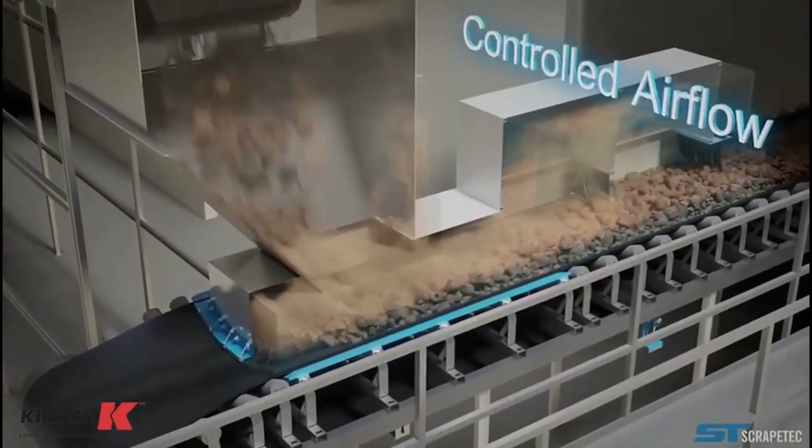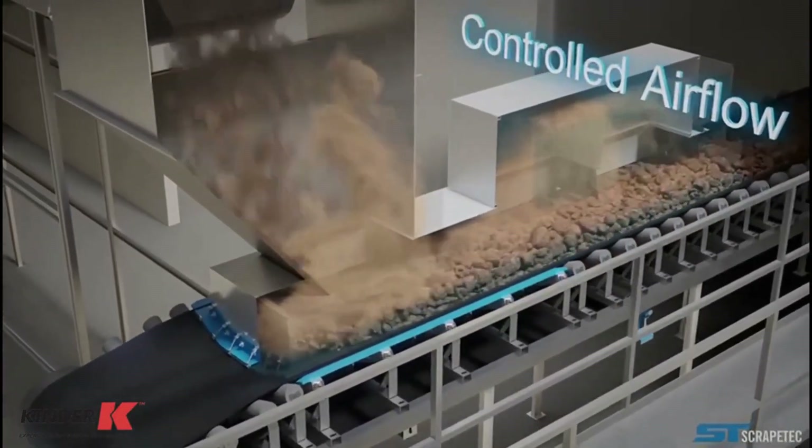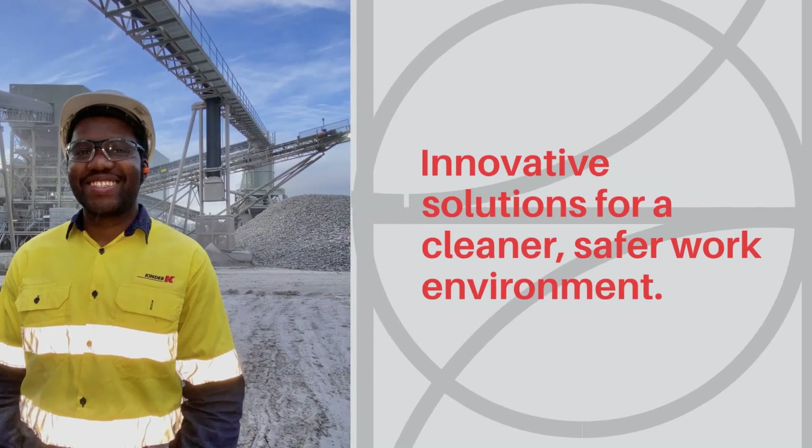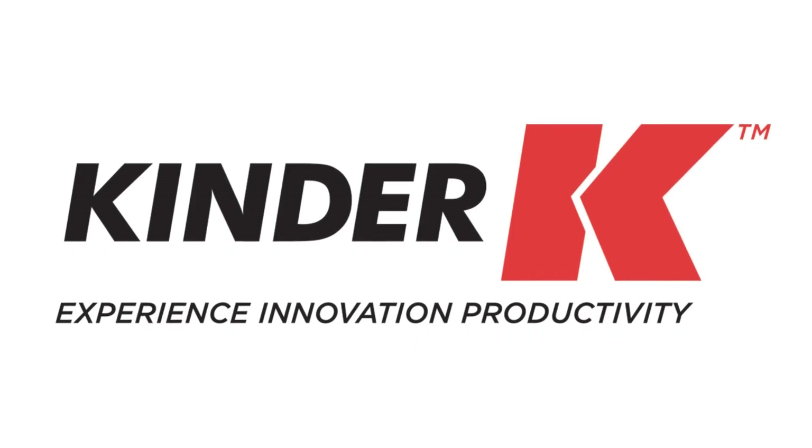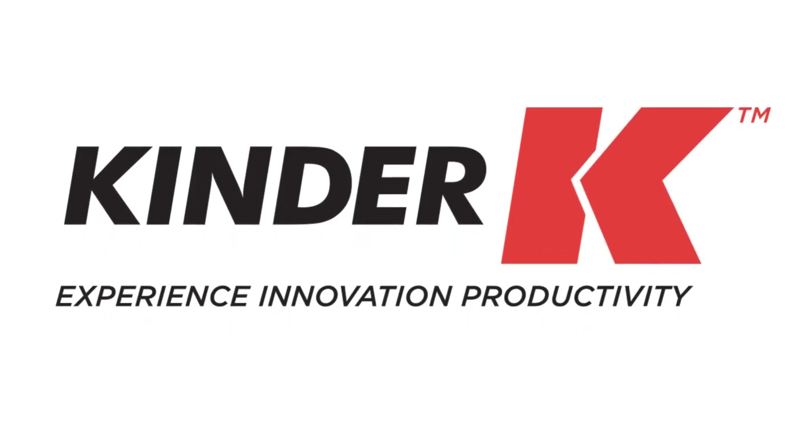Contact Kinder Australia to learn more about our dust containment solutions.